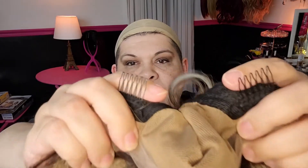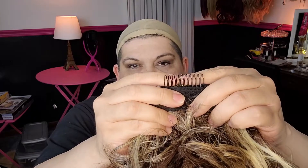Alright, so let's look at the inside of her cap. We've got two combs, one on each side of this faux scalp top. We have one seat comb in the back.